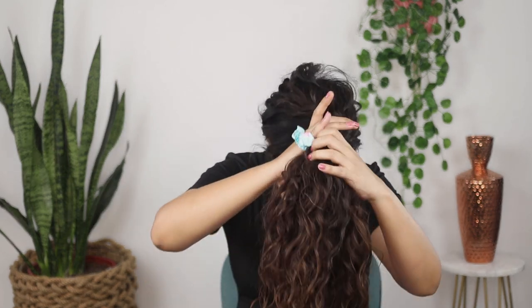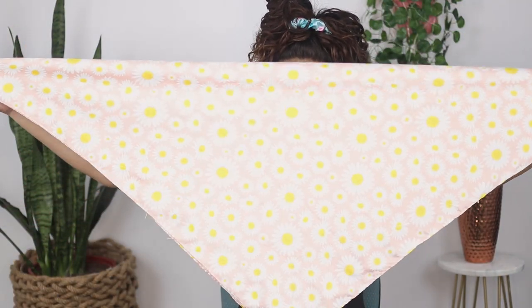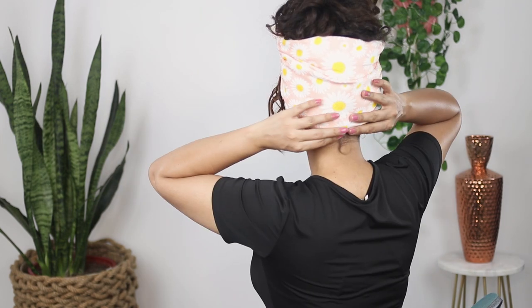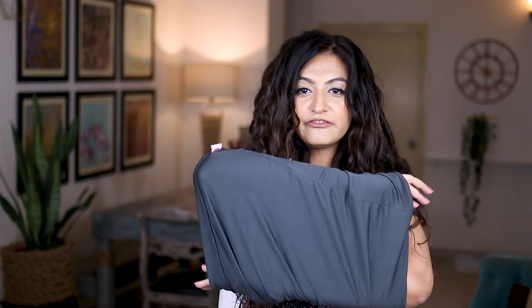You can also use a satin scarf as an accessory when you go out — there are multiple styling ways. One of the easiest: start with a pineapple, fold the scarf in a triangle, fold it down once more, take it from behind your head, bring it forward, tie a knot, double up if you have loose ends, and tuck the back part so it looks nice and neat in one straight line.